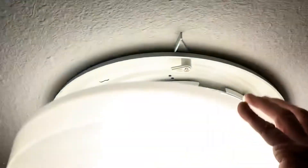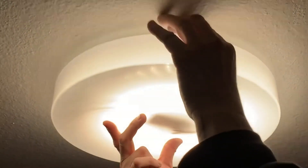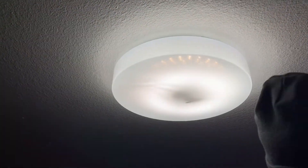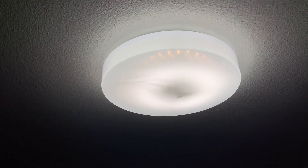You can use the same globe — you don't need to take it off. I'll leave a link in the description below where you can get one. These things are awesome. I'd rather buy these than a brand new fixture. Thanks for watching!